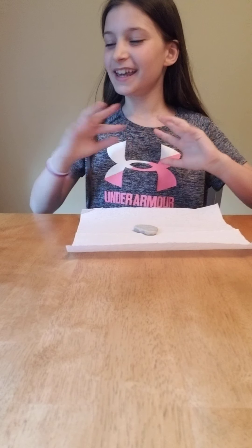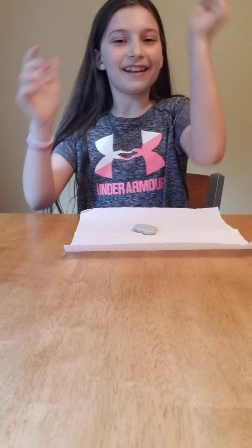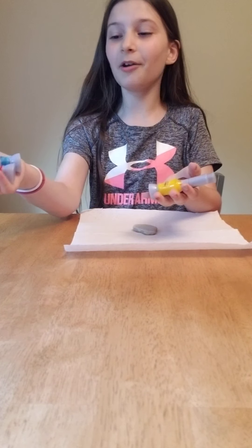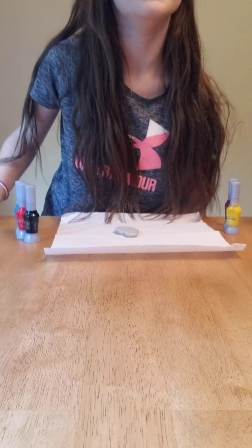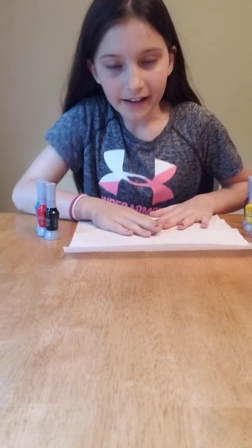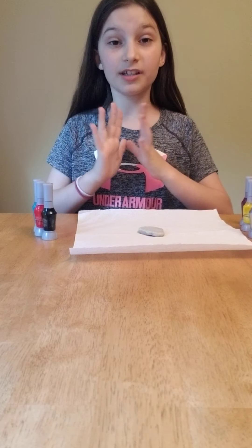Hi, my name is Grace and today I'm painting my rock. I'm using nail polish — I have quite a few. So now that I have my rock, washed, clean, and dry, I'm going to paint it. You can do an abstract, you can do art, you can do whatever you want.